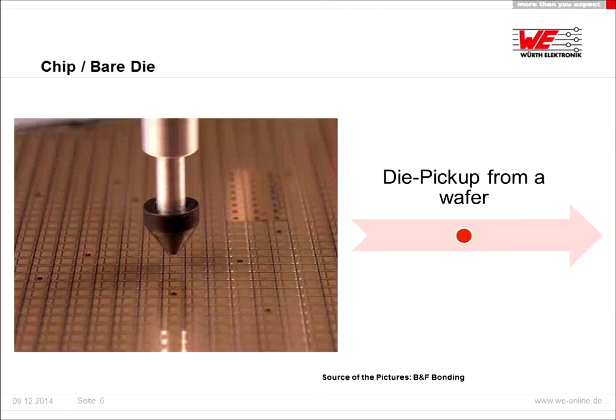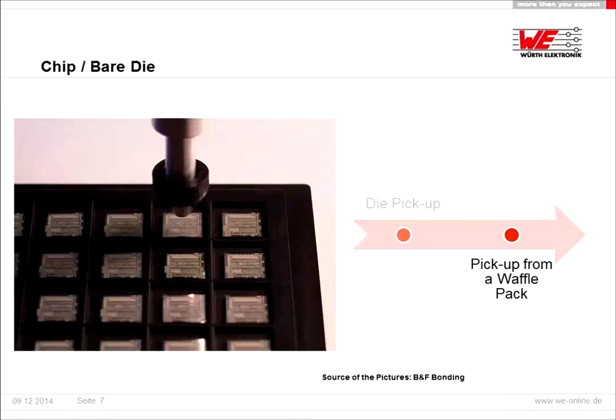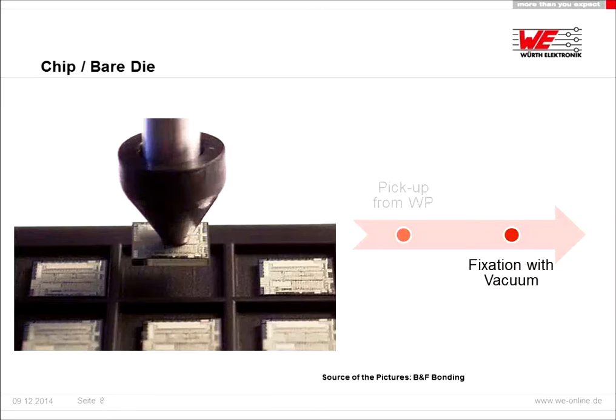We have different possibilities for the die pickup. One is directly from a wafer, and you can see in our picture that there are dies which are inked. This means during the pickup it's much easier to avoid using non-working dies. For smaller quantities or if the dies are selected, we can do the pickup directly from a waffle pack. The fixation of the die is done via marker. We take care that the sensible surface area of the die is not damaged and that all functions of the chips still work.